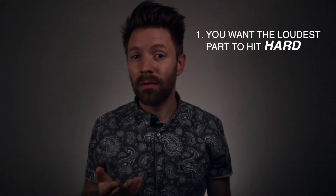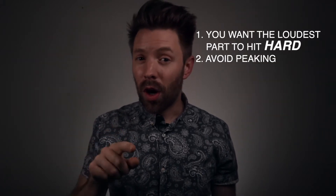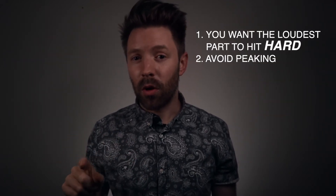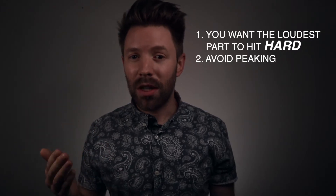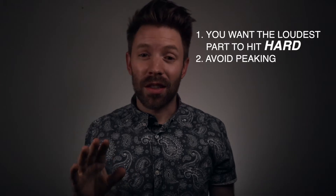It's important you start with the loudest part for two reasons. One, you want the loudest part to hit the hardest. Two, if you start in a quieter part, when you get to the louder part, there's a good chance it's going to be peaking on your master meter — that's not good. That's going to cause digital distortion, and that sounds bad. And this brings me to my first tip.